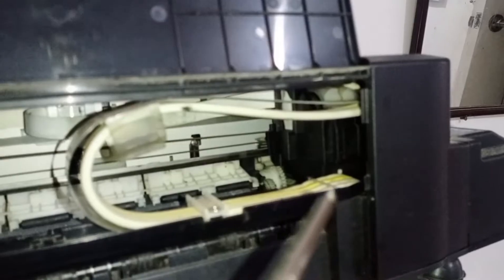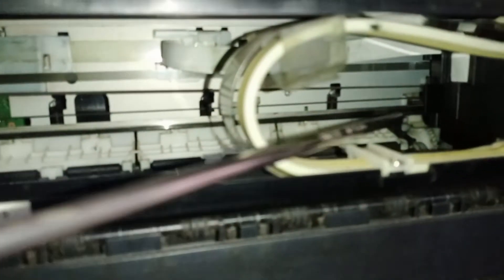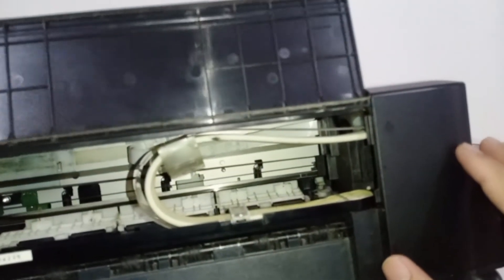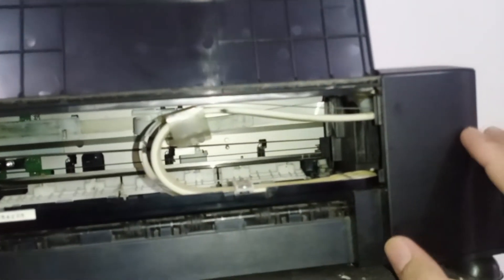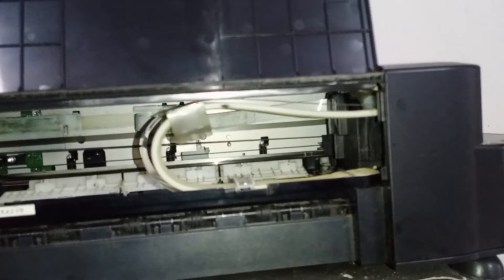The model is Epson L120. What we are going to check here is the inside of the printer — if there are objects that obstruct the printer head from moving. I'm also trying to unlock the latch that holds the printer head to see how the printer will react.